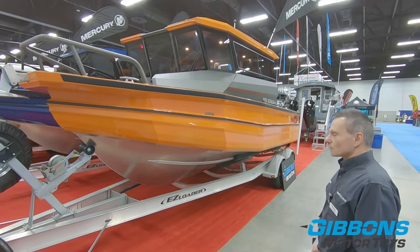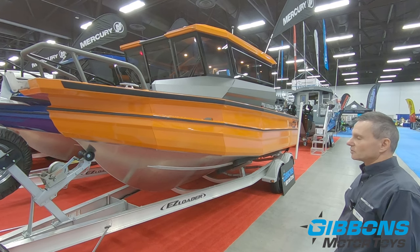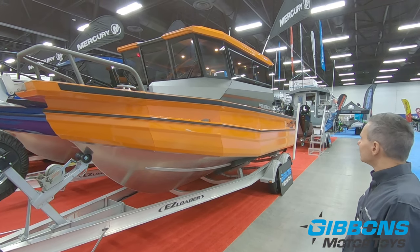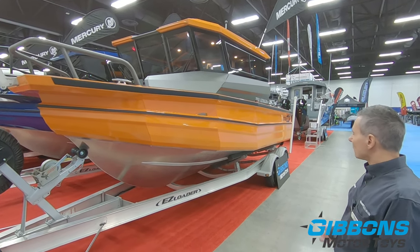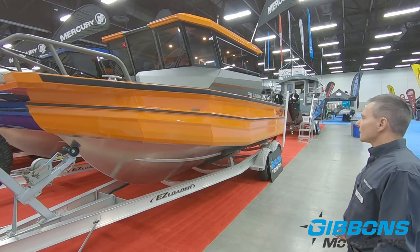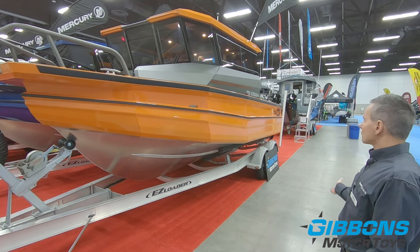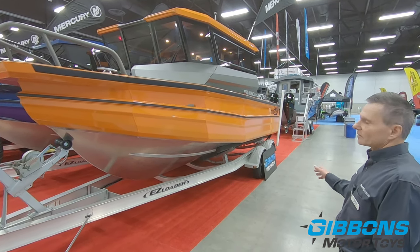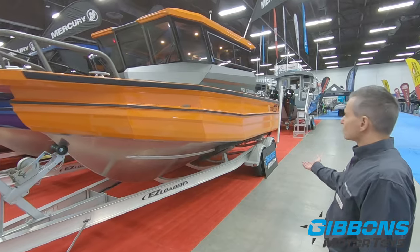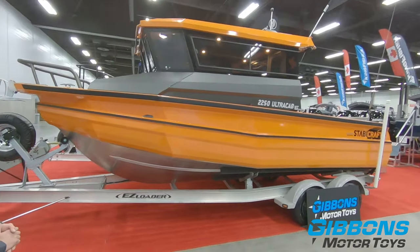The smooth ride goes without saying. Just take a look at Stabycraft's videos where these boats are tested in rough water. The way the hull bottom is designed — the big reverse chines, the deep V in the bow — it just gives a very smooth ride. The other characteristic with Stabycraft, as the name implies, is a stable boat. You can have large people moving from one side to the other, and because of the large reverse chines and the air-chambered hull, the boat remains very flat and stable in all conditions.